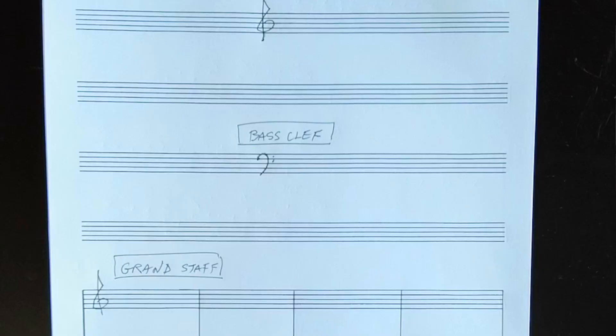The bass clef should look something like this. Notice that there are two dots added, one on the E space and one on the G space. If you put them anywhere else, it's not correct.